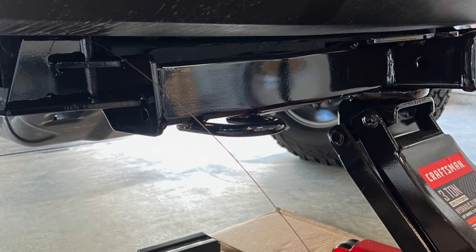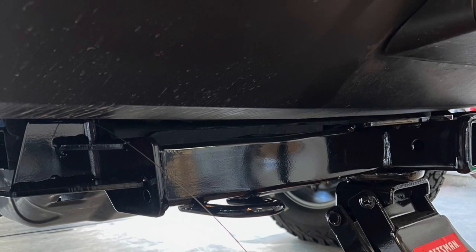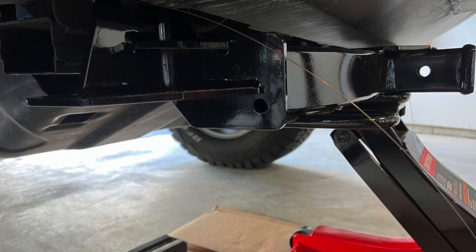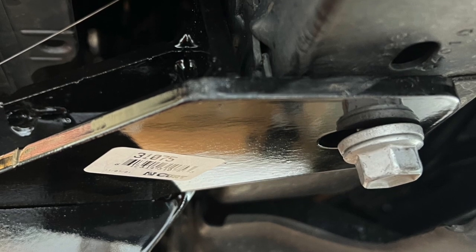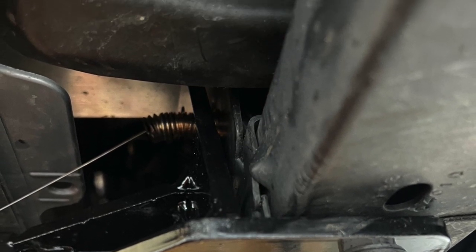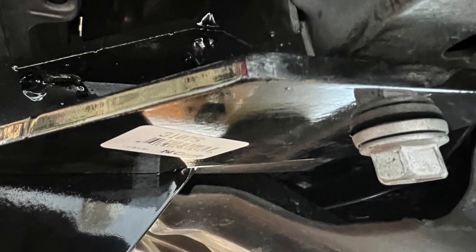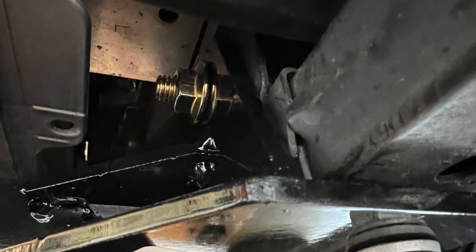Here are a few more pictures of that — shows it with the jack up in the air with the wire pulling the bolt through. It goes through both pieces: through your frame and also through the hitch itself. Once you get that threaded in there, you'll move the nut down and lightly attach it — you can hold it with a pair of needle nose pliers while you start it — then tighten those per spec. All together it's about a 30-minute install.